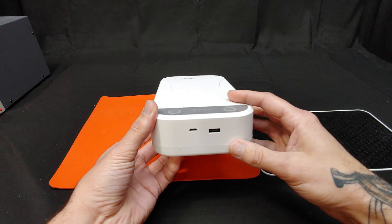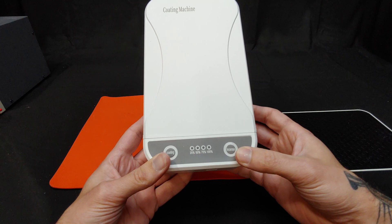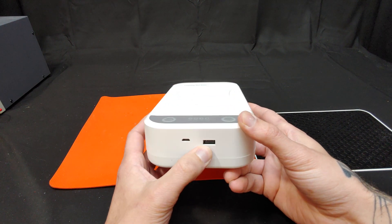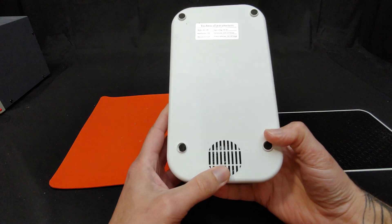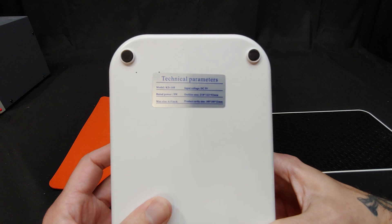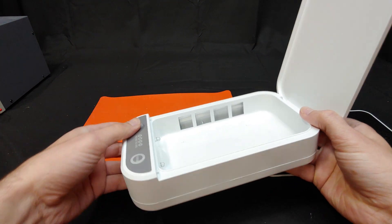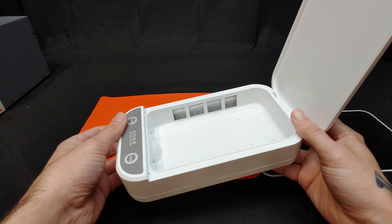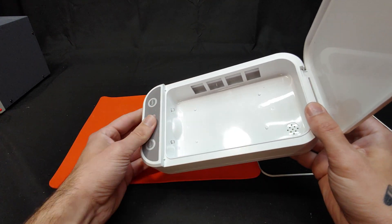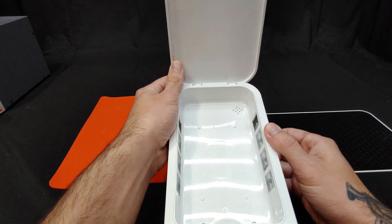First, let's look at what we have for controls. We have the initializing of the coating as well as increasing the intensity of the sterilization. We have a micro USB and a USB type A port on the front. We have what appears to be a speaker grill on the bottom and some technical specifications. On the inside we have what appear to be some sort of UVC producing tubes, but these are not quartz glass — they are a cheap clear plastic — as well as some indicating LEDs on the side. I don't know what this is or what it's supposed to be, but we'll get into that in a minute.